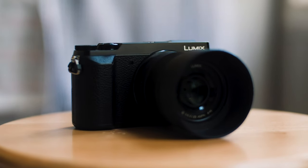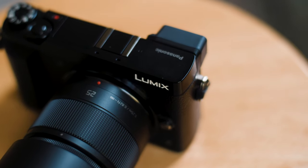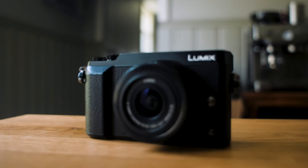Sorry for it taking so long to make another video — things have been a little busy over here. I wanted to talk about this camera right here. This camera doesn't really get talked about much. It is the Lumix GX85 from Panasonic, and it's an amazing camera.